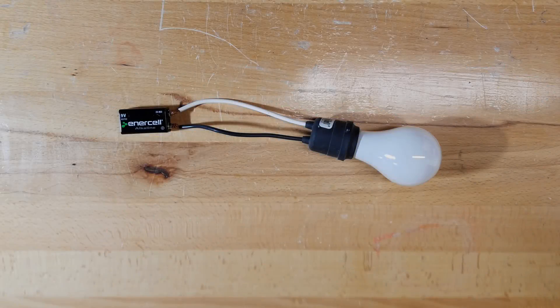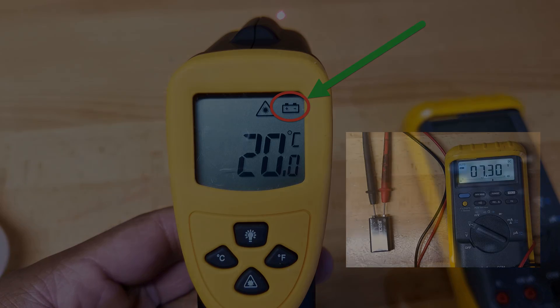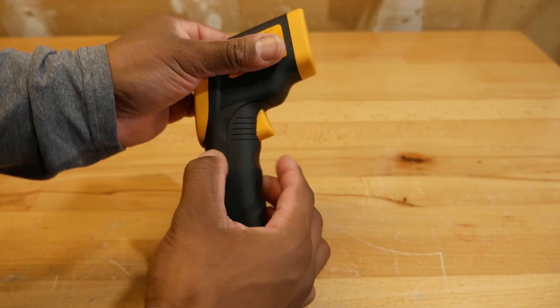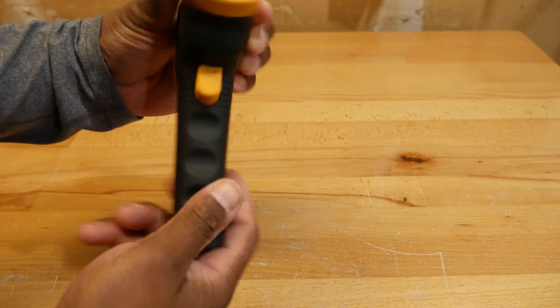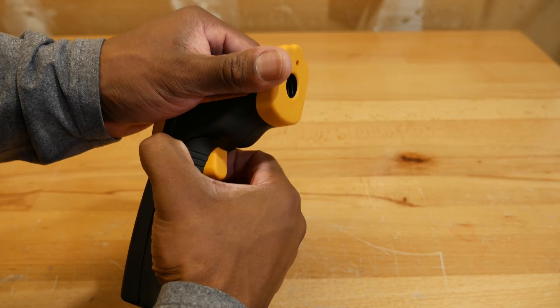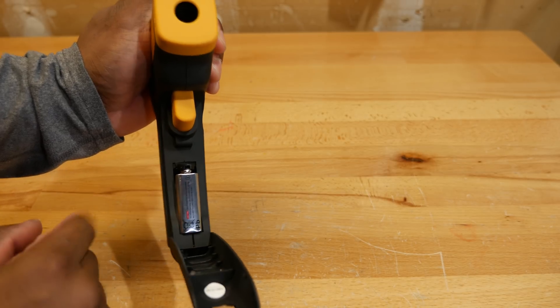I decided to do a little experiment in which I drained a 9-volt battery using an incandescent light bulb and a socket. I observed that the low battery indicator appeared when the battery's voltage decreased to 7.3 volts. The battery compartment for the thermometer is in the handle — all you do is grasp here, notice there's an indent on either side for your fingers, grasp the front part of the handle and pull forward, and that opens up to reveal your 9-volt battery.